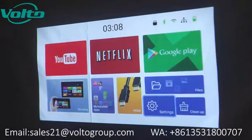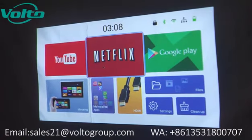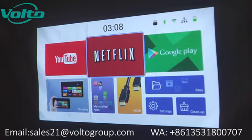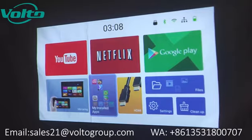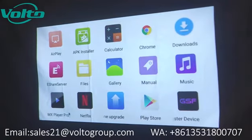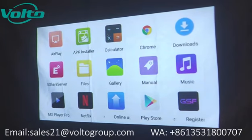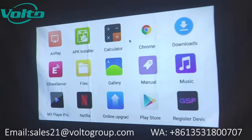Let's go back to the home screen. The Android version has Google Play. You can find all kinds of apps on Google Play. Two apps are here on the home screen: Netflix and YouTube. There are a few more apps already installed on this projector, like MX Player Pro. A calculator is installed, along with Google and even Google Chrome.